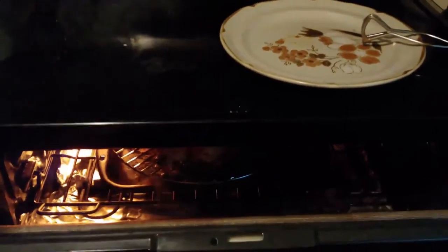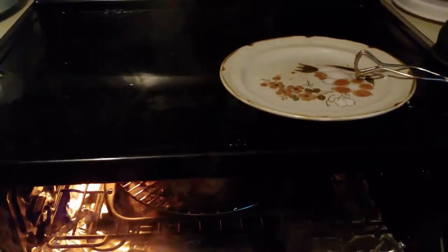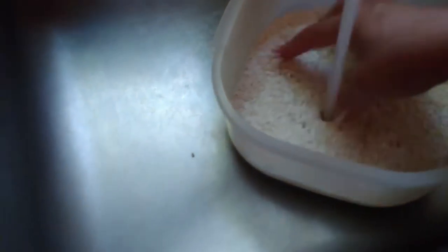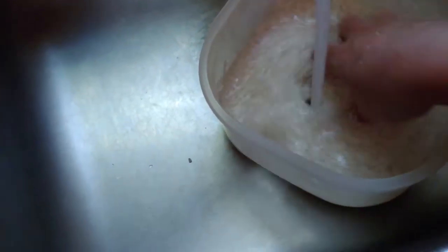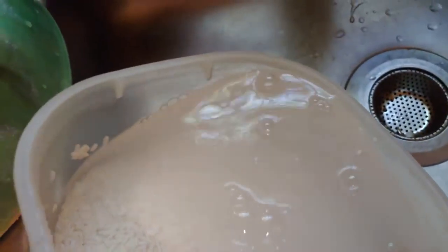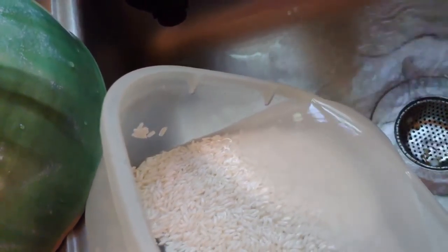I set the heat to broil for two rounds — first 20 minutes, and then I turned them over and let them cook another 20 minutes.